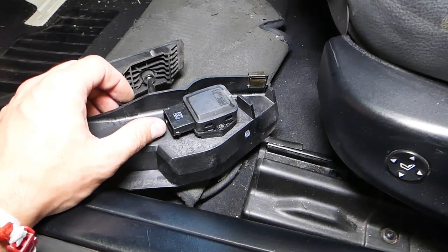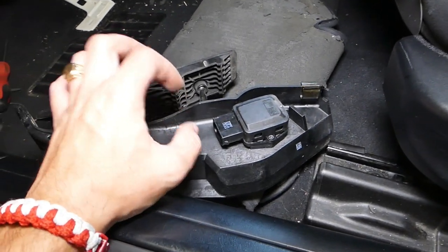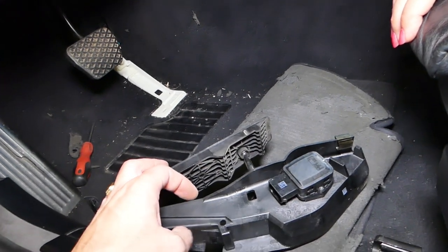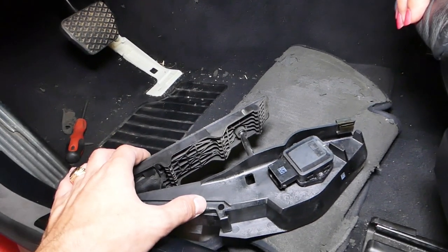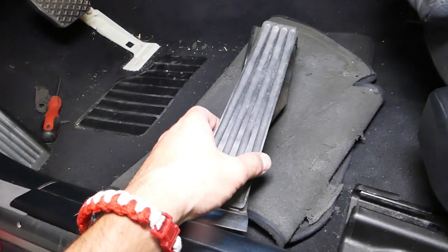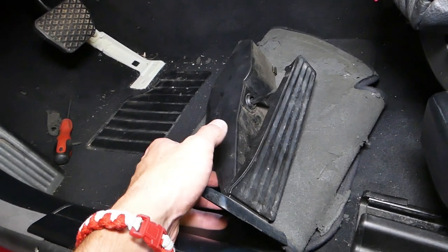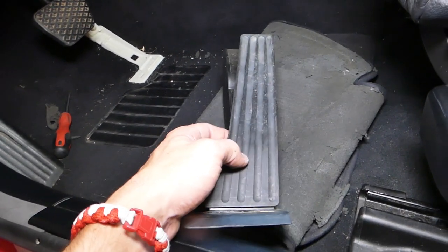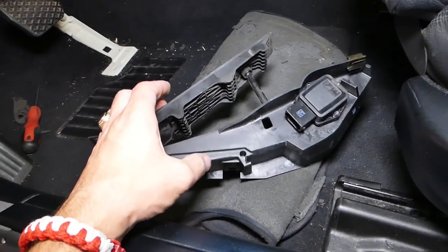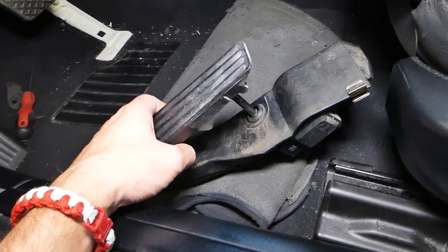When you install it, make sure it locks all the way in — you should hear a click. Then try to pull the pedal at least 10 times to make sure it doesn't go anywhere, because if it comes loose while you're driving, it can get stuck under the brake pedal and press itself. That's why this video is for entertainment only — you always proceed at your own risk. Make sure it locks in place really well.